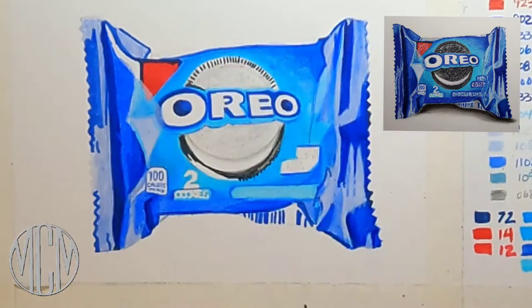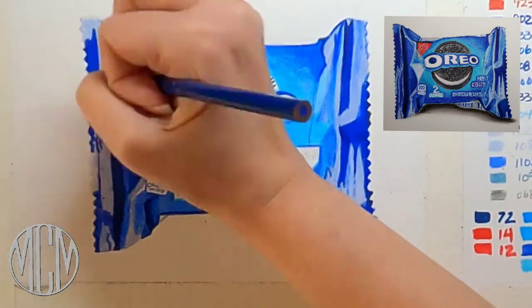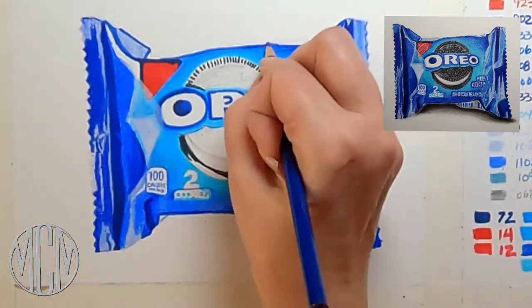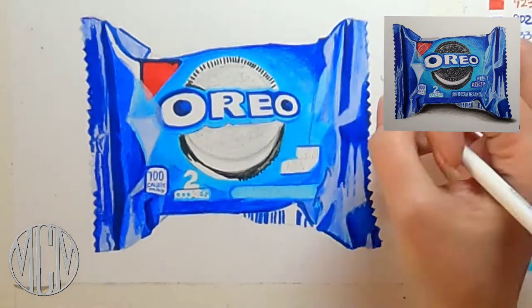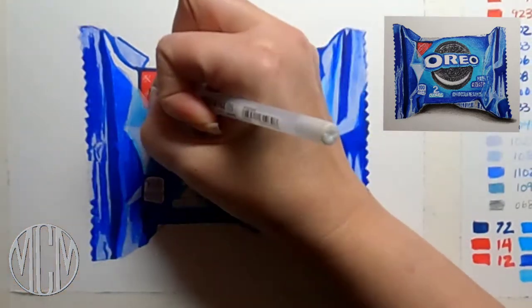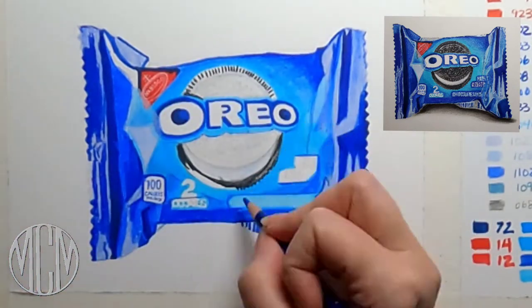I've gone around all of the wording for now and I'm going to come back to that area with a little bit of tape to keep it straight. I'm avoiding that area as I work on my transitions, and then I'll go in there with a jelly roll pen to get some nice clear wording on the packet.